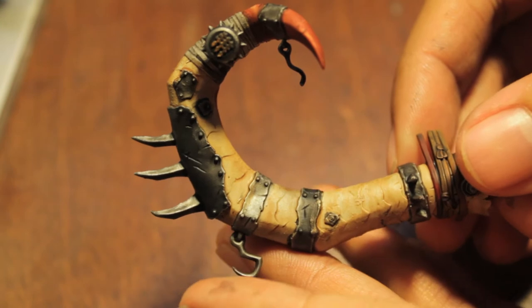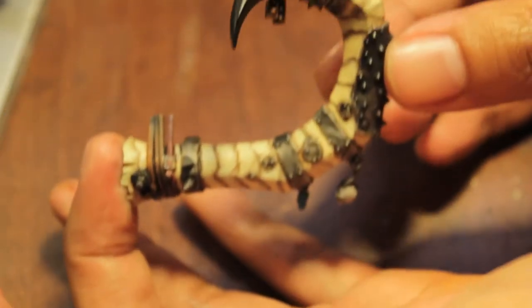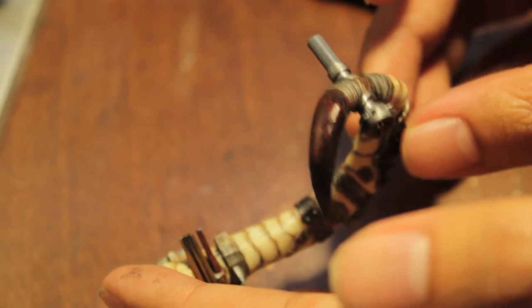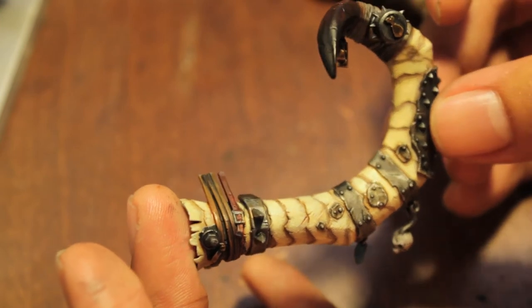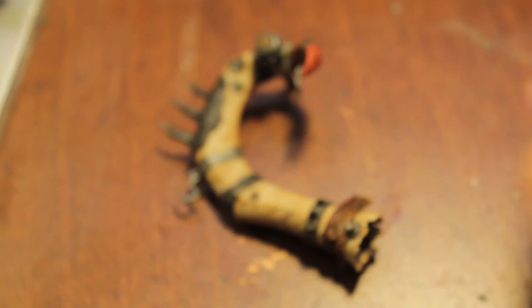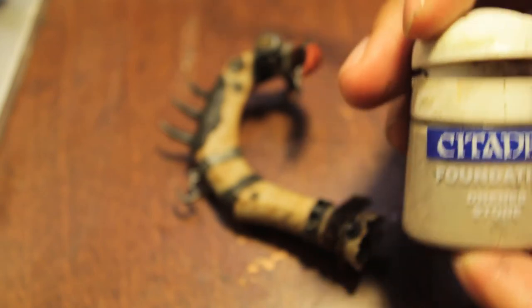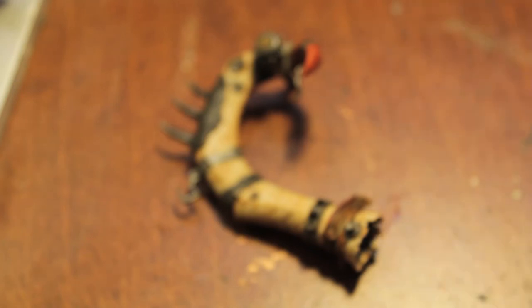At this point you should have something that looks like this, and what we're going to do in this next step is take you from this to this. I darkened the tip and did more of a gradual highlight, and I'm going to show you how to get this gradual fade of the bone with the shading for the tusk. What you're going to need are bleached bone, skull white, the ever-popular deneb stone, and at some point Griffin Sepia, but not right now at the very beginning.